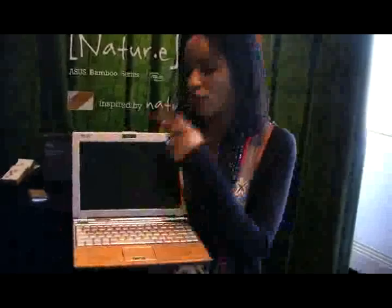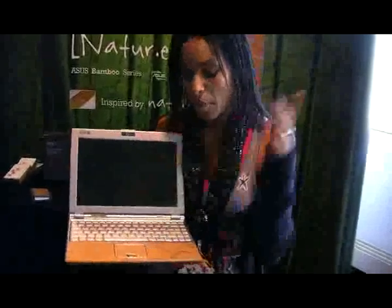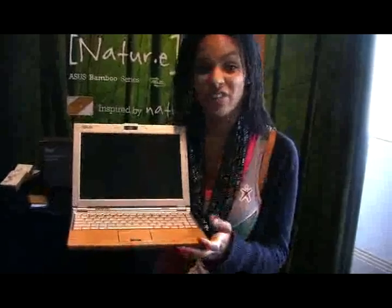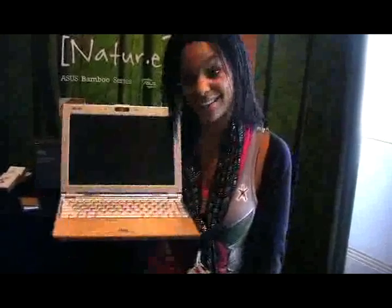We've got an inbuilt fingerprint reader here. We've got an inbuilt webcam as well. Now there's no SSD — we've got a hard disk drive. Sizes vary. It's out in a couple of weeks. And there you go, the Asus Bamboo Notebook.